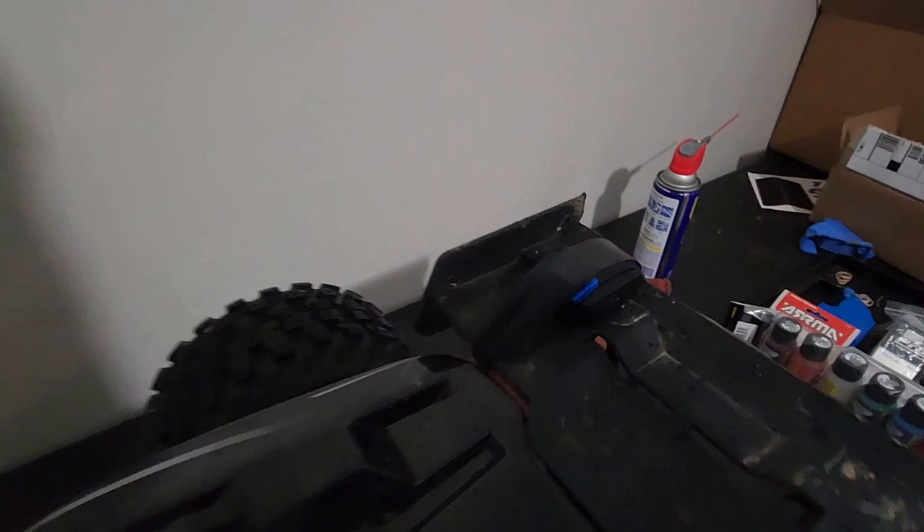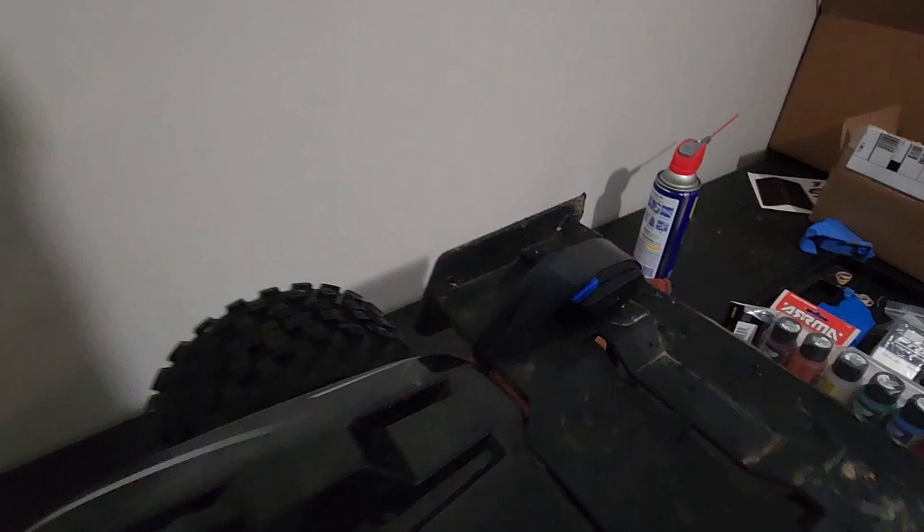I know this does 54 with Traxxas batteries and it's far from stock. Moe's supervising. We're going to put the hoon boots on it and go try that in the same parking lot.